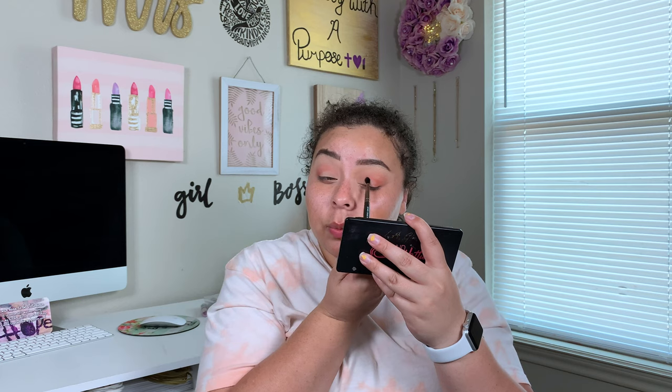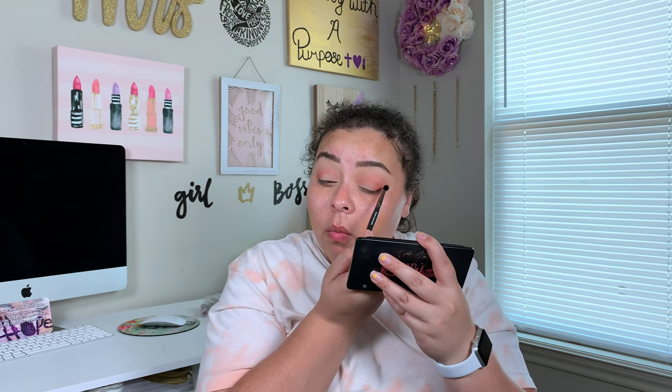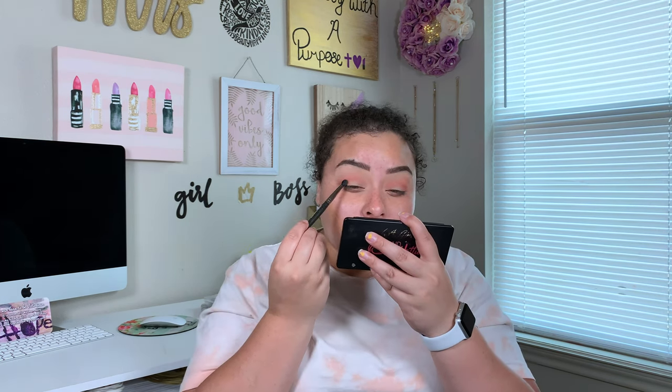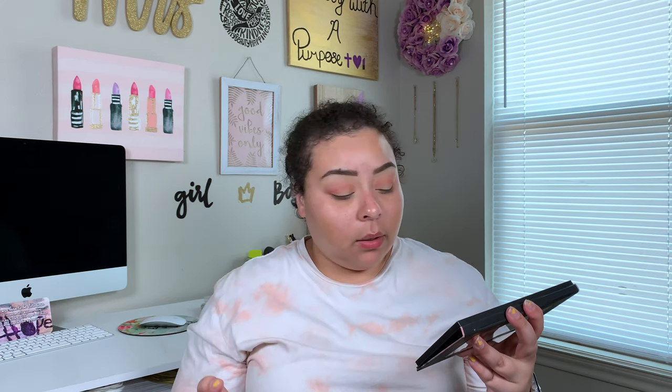What are some makeup items you guys are super into right now? Like if you could get good quality products at a discount, what would it be? Makeup products, sponges, brushes — what would it be? This orange one has a lot of kickback, but it doesn't have a lot of fallout at all.